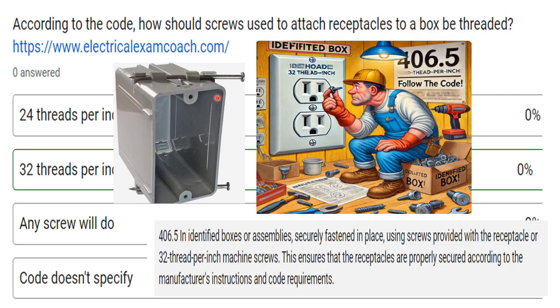If we head over to 406.5, we're going to find where this code is required. Because occasionally electricians have been out in the field and they use whatever screw they have, including a sheetrock screw, self-tapping screw, blue screws, all kinds of things. We need to make sure that our receptacles are strong enough to withstand all of the things that we use them for. That's why this code is called out specifically.